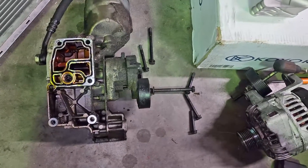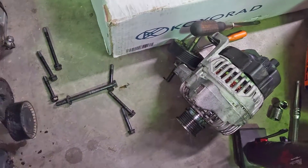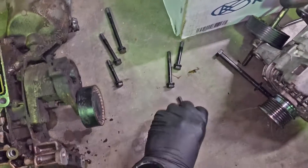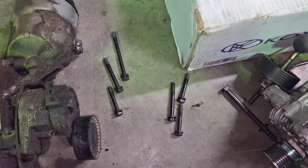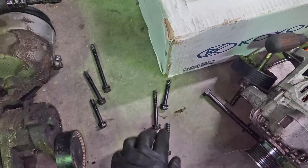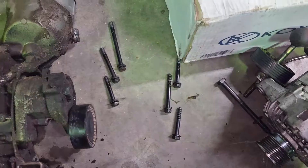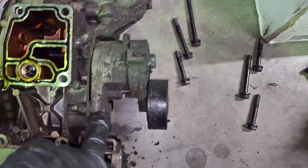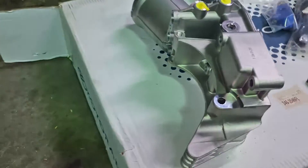We've got it off. Those six bolts are length-specific. As you're looking at it from the driver's side, on the left you've got long, medium, and short. On the other side you've got short, medium, short. Now that it's off, we're going to move the tensioner over - it's just two bolts holding it on, so those two bolts will move it to the front of our new housing.